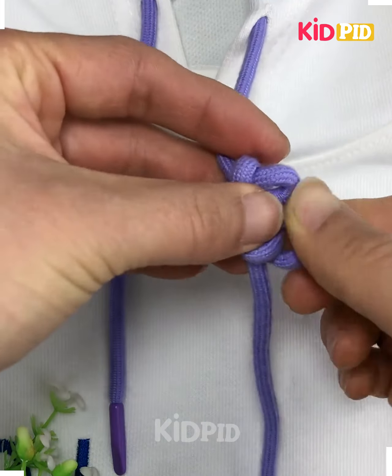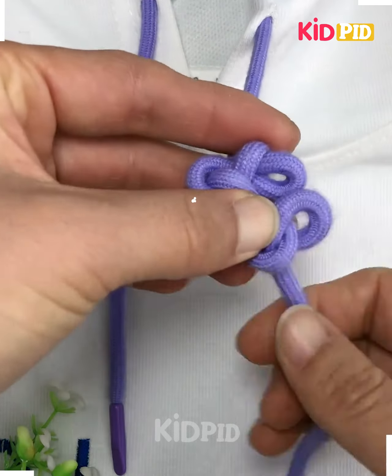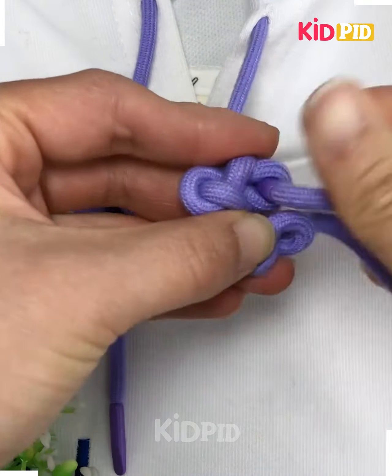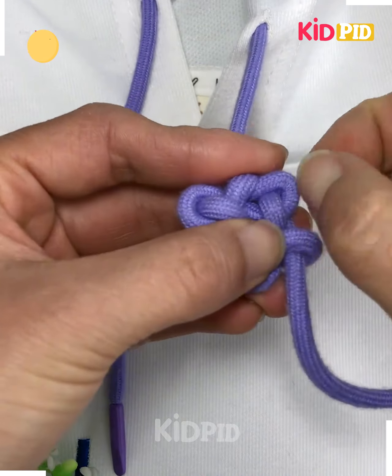Make two loops first and we are going to put the end of the lace on each loop one after another and tie all of them like this, and you will get a beautiful flower design at the end.